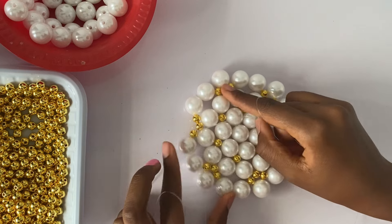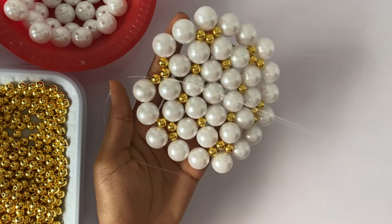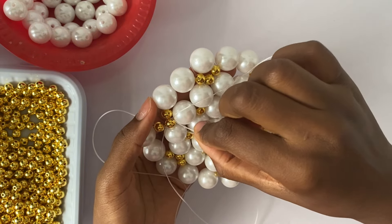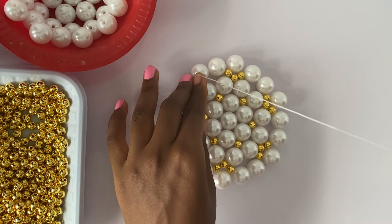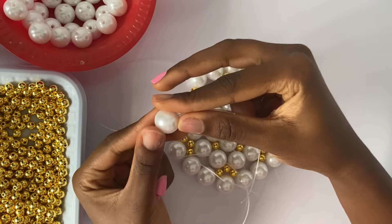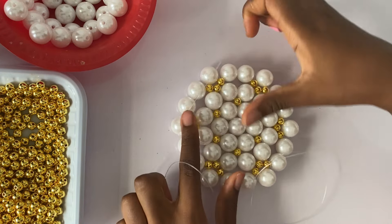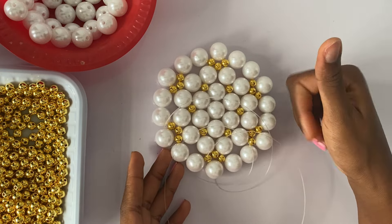Now we've gotten to the end of the pattern. You can see we have three gold beads and our thread is already passed through one, so I'm going to pass it through the next two gold beads. I've passed it through the first and I'm going to pass it through the second gold bead. Then I'm going to take one pearl bead and cross the thread on this single pearl bead — this closes up the pattern. Voila, we are done with our base. This is the entire pattern — this is what your base is supposed to look like.